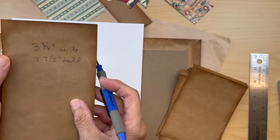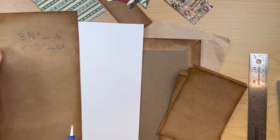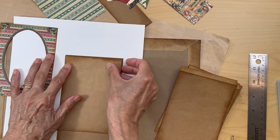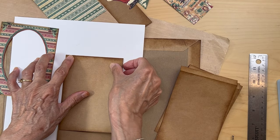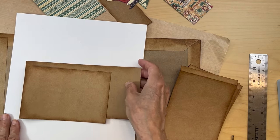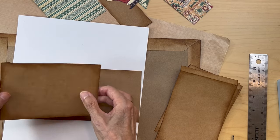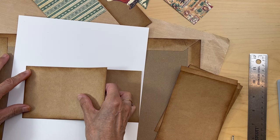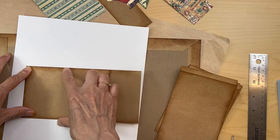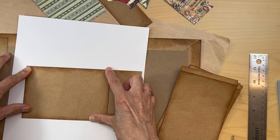Then you're going to cut one piece three and three quarter inches wide and approximately seven and a half inches tall — we'll trim it down. We're going to build our waterfall on this base piece. When you build a waterfall on a base piece like this, you put it up here as a guide to make sure it's nice and straight.